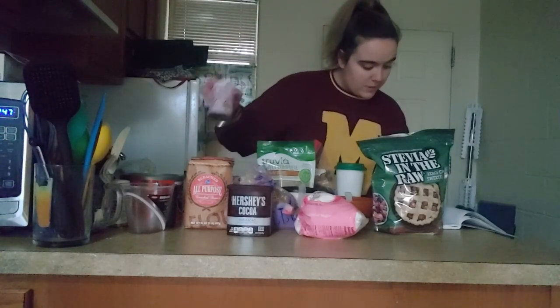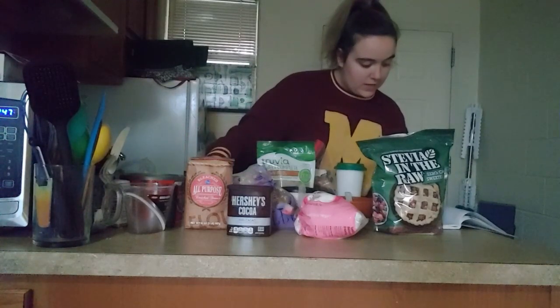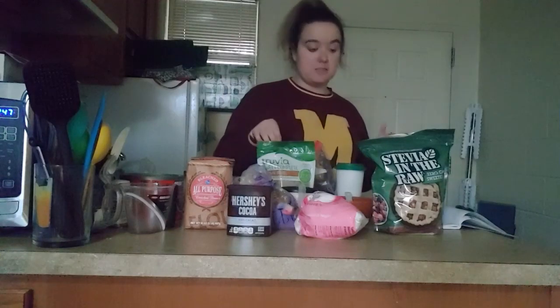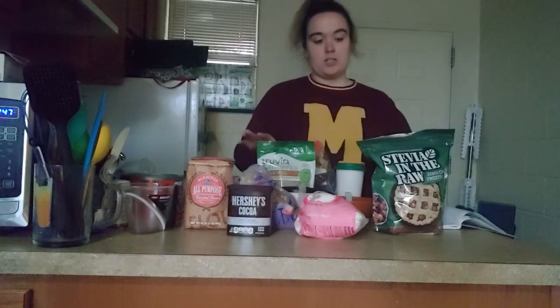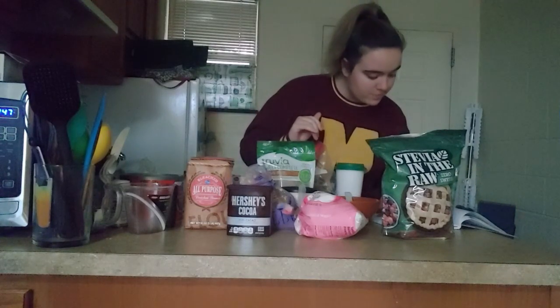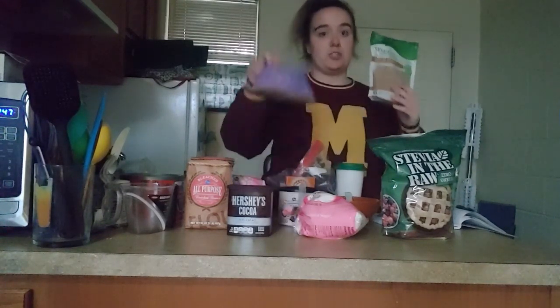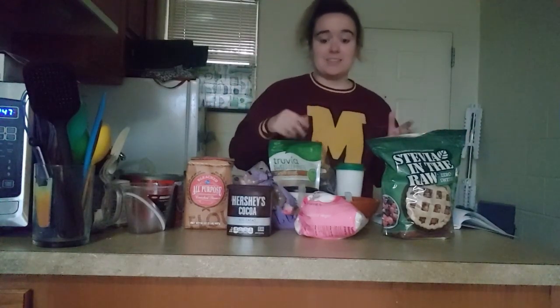You're gonna need some baking powder also, as well as butter which I have in the fridge right now that is going to have to be melted, sugar — I'm going to be doing a combination of stevia as well as normal sugar — and brown sugar, which again I'm going to be doing a combination of the two. And for crinkle cookies you also need eggs and powdered sugar to roll them in.